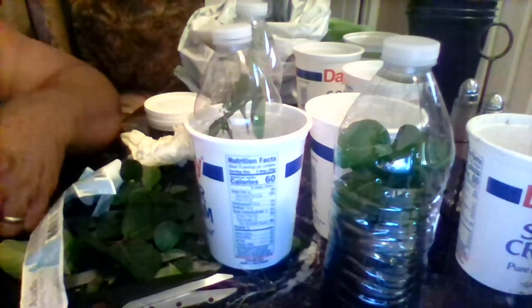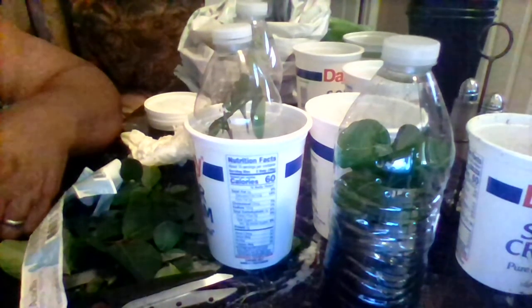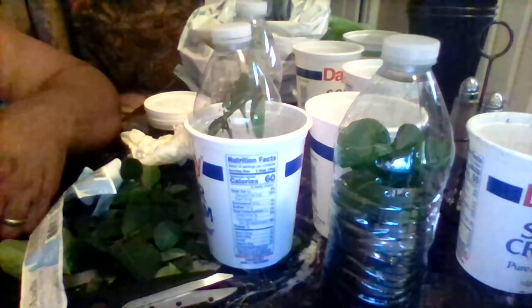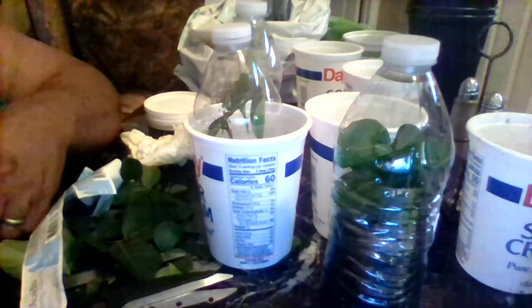I'm pretty sure I'll have some roots on this in about a week or maybe two. Have a good day, thanks guys! Remember to subscribe — hit that subscribe button for me. Thank you, God bless you, bye bye.